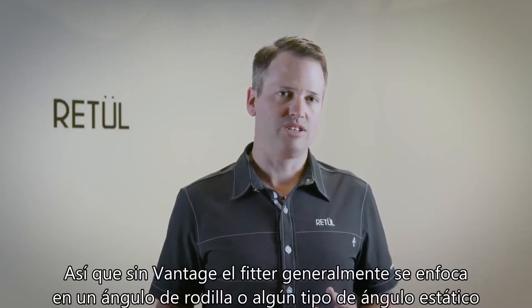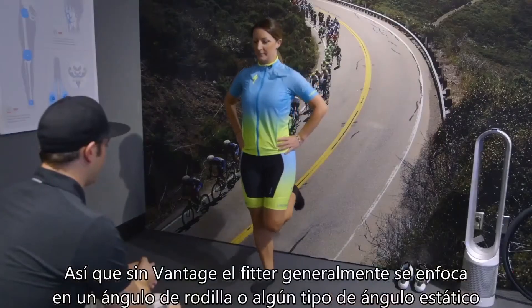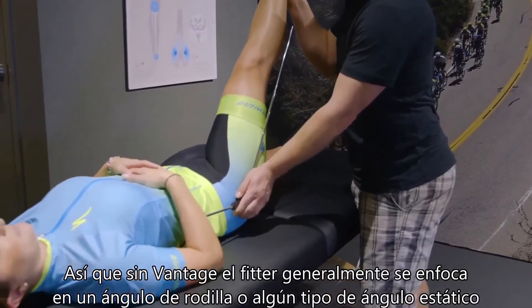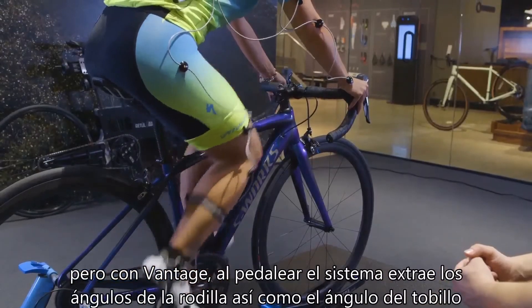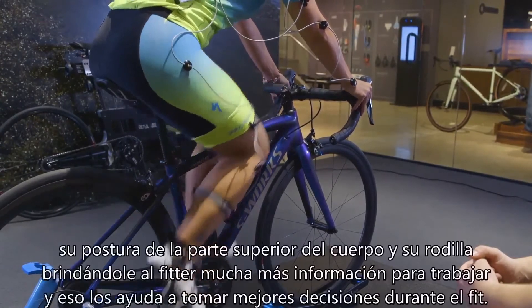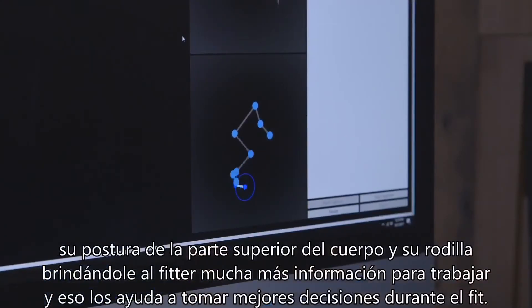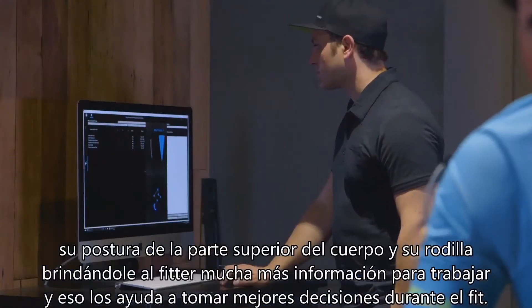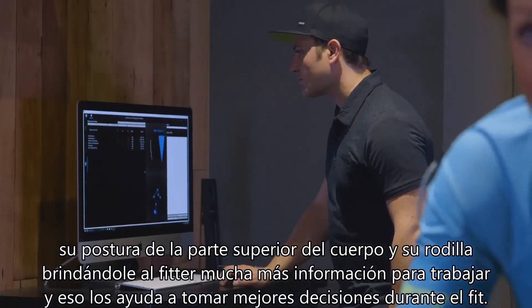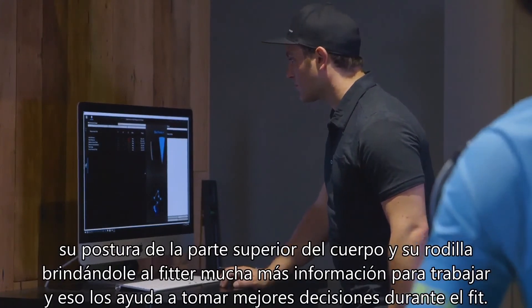Without Vantage, a fitter usually focuses on a knee angle or some sort of static angle. With Vantage, as they pedal, the system extracts their knee angles as well as their ankling pattern, upper body posture, and all their knee tracking. It gives a fitter a lot more information to work with, which helps them make better decisions during the fit.